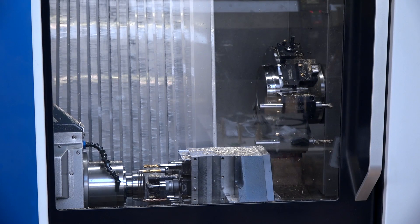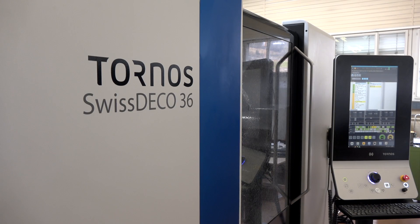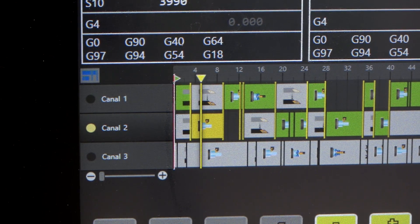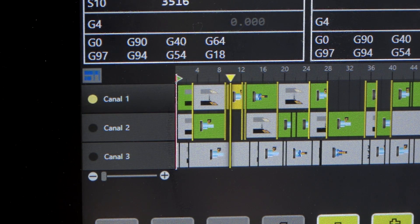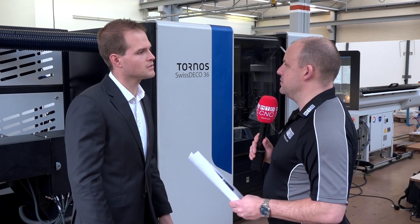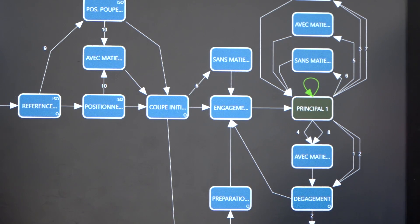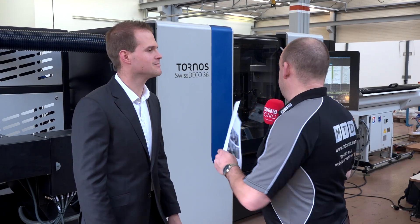I've been watching this machine move today and it glides — a lot of machine tools are jumping around but this is so smooth, it just oozes quality. This is the optimization of the movement. Our program takes the time to check and doesn't go fast to one position then wait two or three seconds, which can cause vibration on the part and uses a lot of energy. The new approach is to take the time and not spend energy unnecessarily — and it doesn't affect cycle times either. It's also very quiet; the machine was operating today and you could barely hear it running.